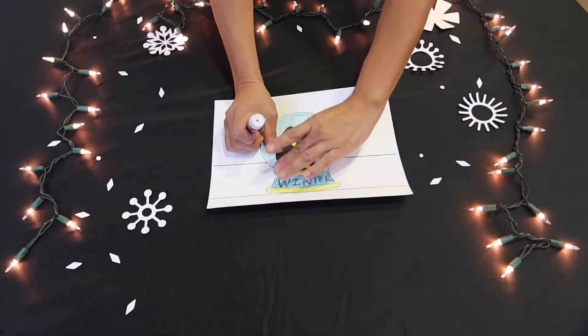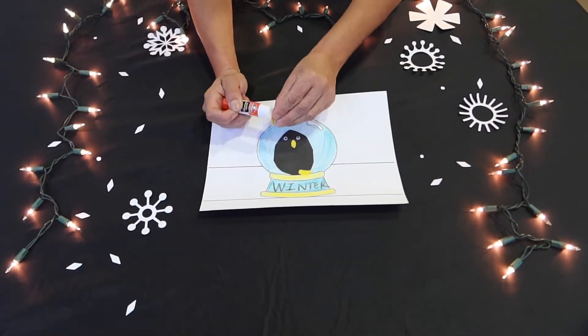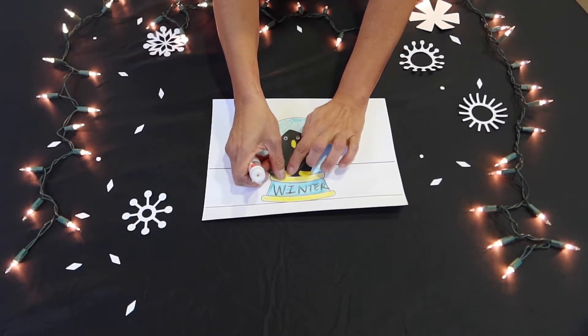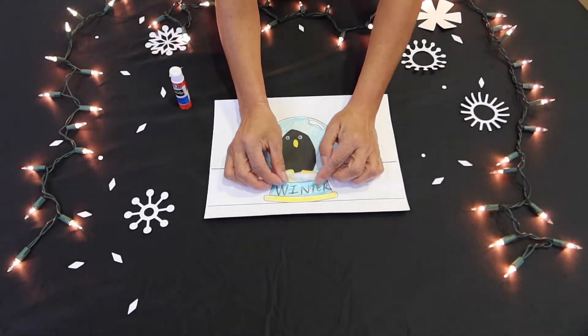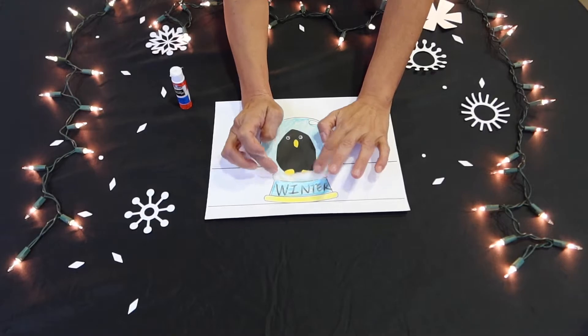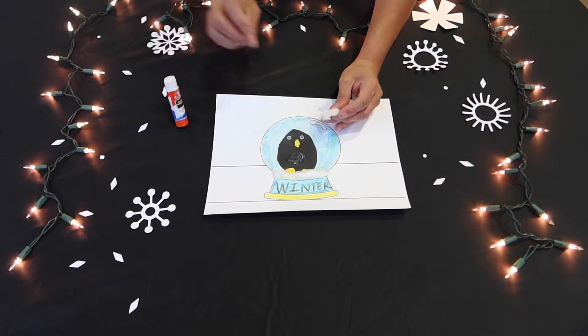Then you will start gluing the penguin together and onto your snow globe. Now grab your cotton ball and start separating it to make the snow on the bottom of the penguin's feet. Then also start gluing the little pieces of snowballs that you will make for the snow globe.